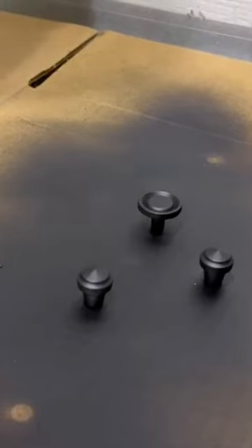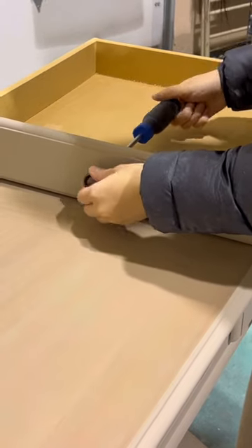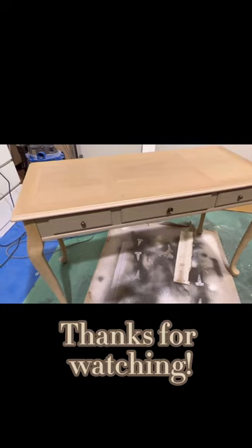Next I sprayed on three different colors of spray paint onto my hardware and then I drilled the holes. Finally I screwed on my hardware and the desk was complete. You can watch the full video on YouTube.